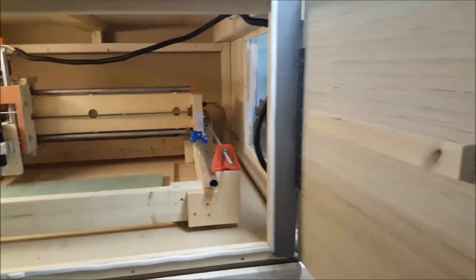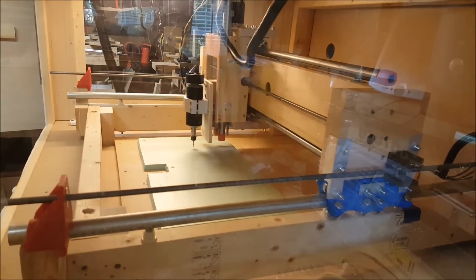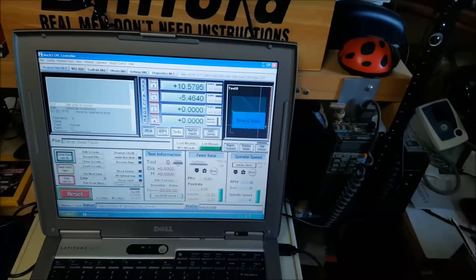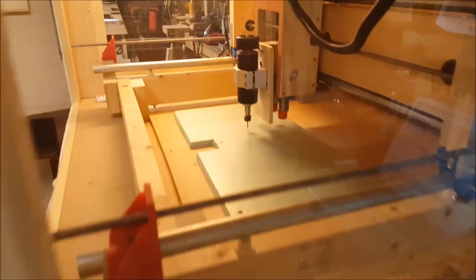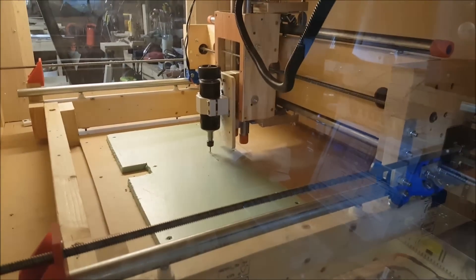Before cutting anything I move the machine around just to make sure everything is clear and we're not running into any screws or anything else, looking at the crosshairs to make sure we're clear on screen. We should be clear of everything there, and then we'll send this back to Z and get started.